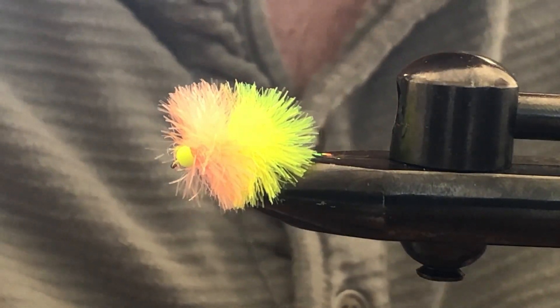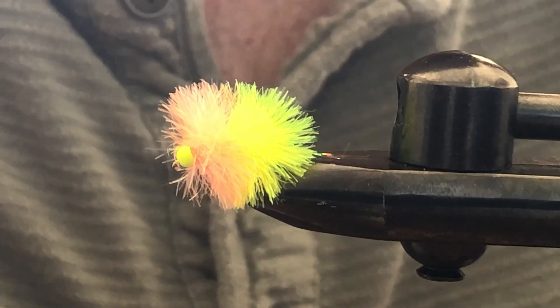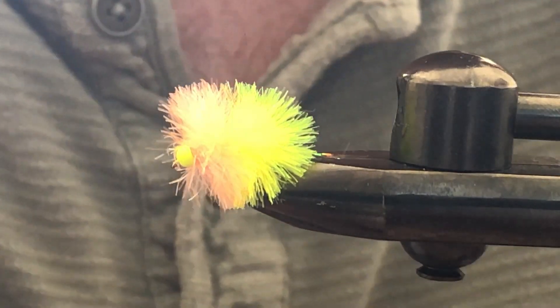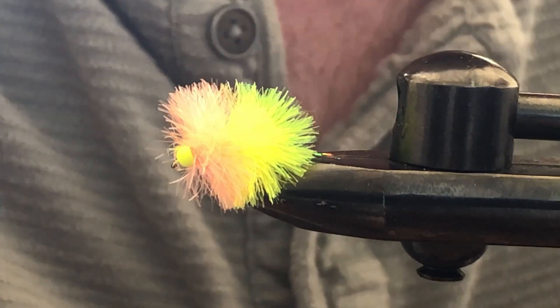Hello and welcome to a Broken Tippet fly tying video. Today we're going to be tying Daphnia. Daphnia is a type of zooplankton and it's a very important dietary item of rainbow trout in still waters.